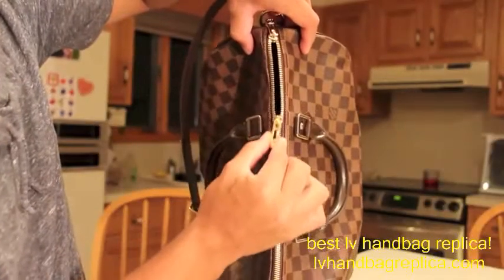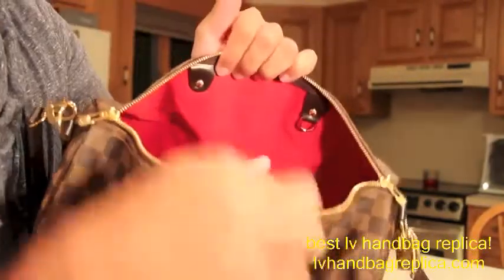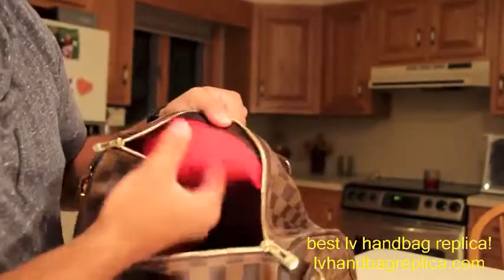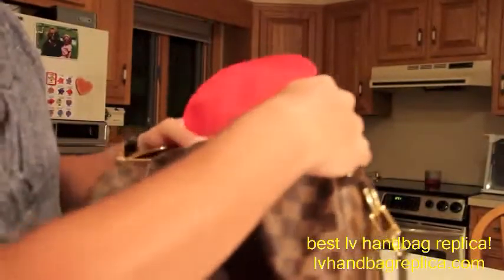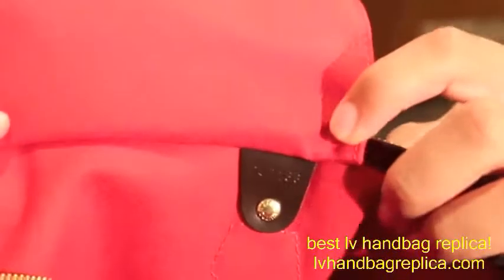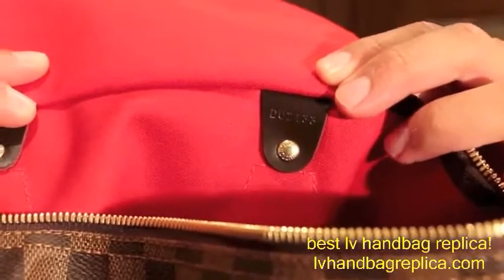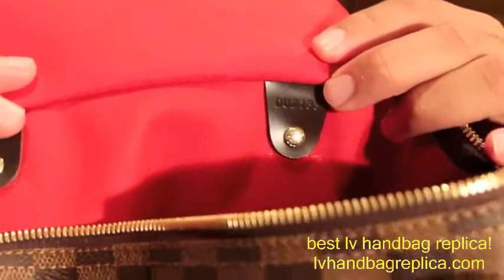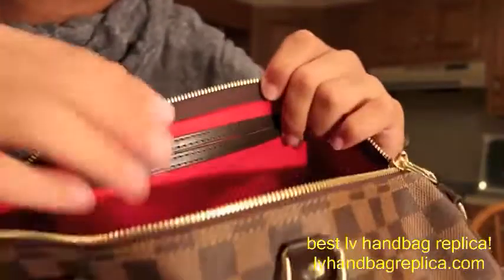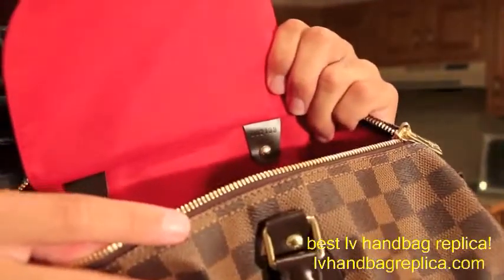On the top, it's just the signature overlapping zipper pulls in the golden brass hardware that lead into the bag. You have one side with the D-ring, the opposite side with the patch pocket, and underneath you have the side with the stamp code. The stamp code is DU2133, which means it was made in the 23rd week of 2013. So this bag was only about a month old when I purchased it — it had only been on the shelf for about a month, if that. I was really happy that it was pretty much brand new.